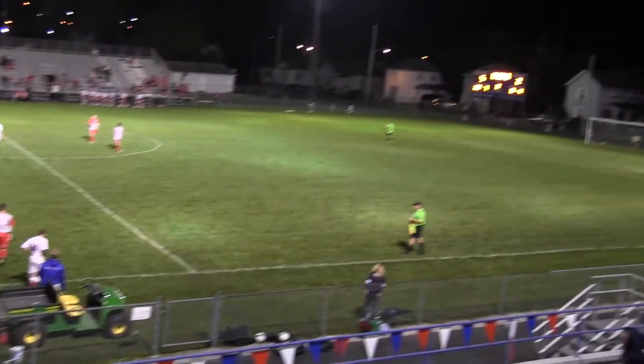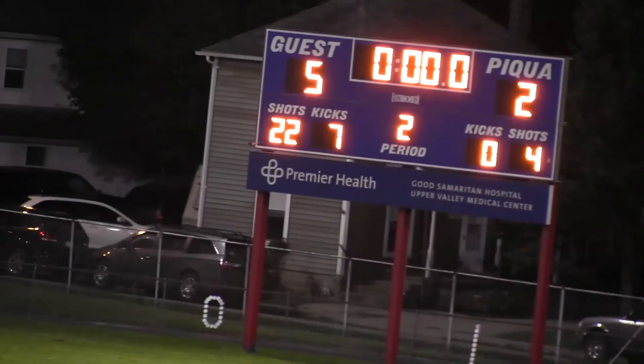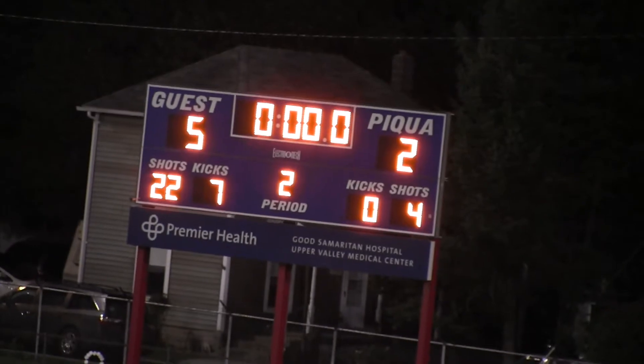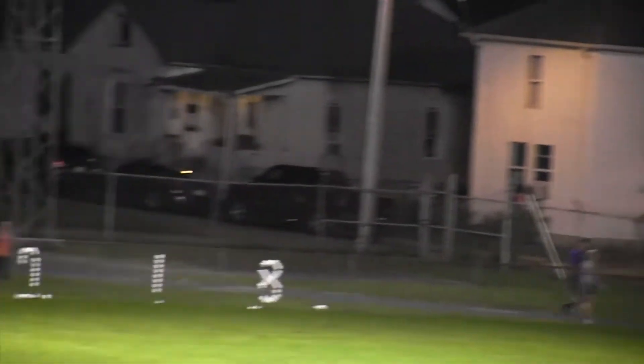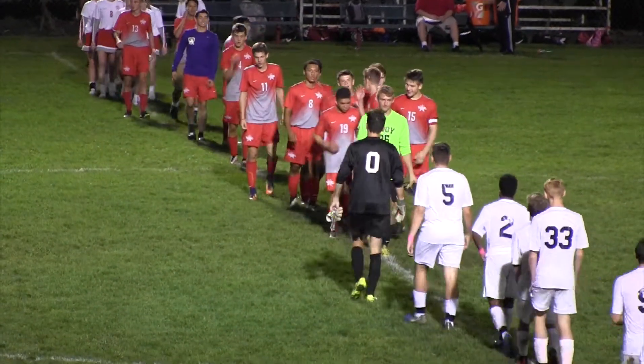That's going to be it. As we get down to zeros, that's a five to two final. The game was closer than that score would show, for sure. We were back and forth — we were in the game until about 18 minutes left, that's when we got those late goals.